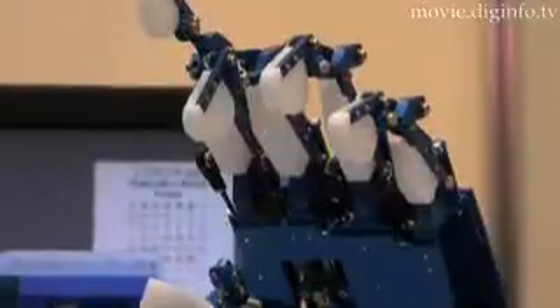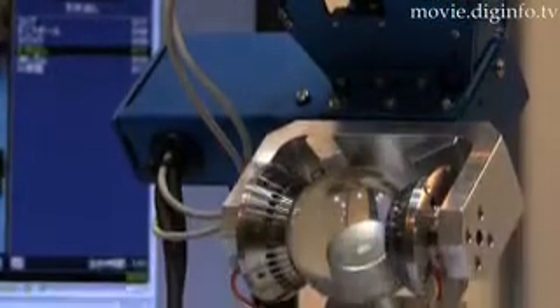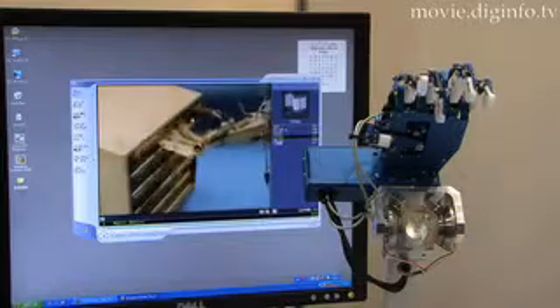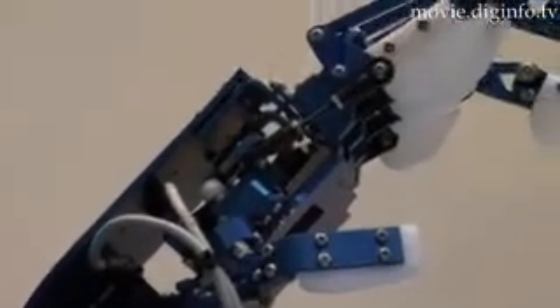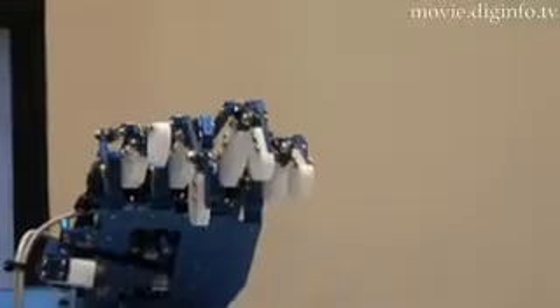Double Research and Development has developed a human-like hand called the Flexible Hand TKD-2000. Flexibility is an extremely important component of an artificial hand and determines the device's level of function. With over 20 degrees of freedom, the Flexible Hand TKD-2000 can skillfully manipulate its extremely complex structure.